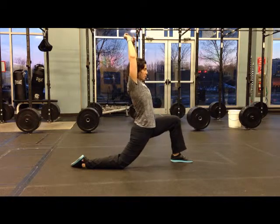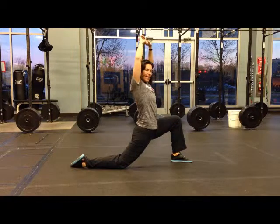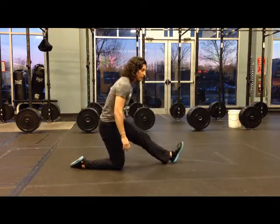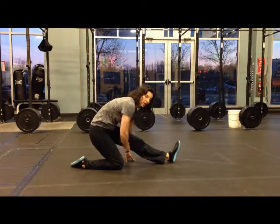So this is the Samson stretch — we just stretch those hip flexors out. But then we take it to the next level by getting our hamstrings involved. Shift back onto your heel and sit back to get those hamstrings stretched.